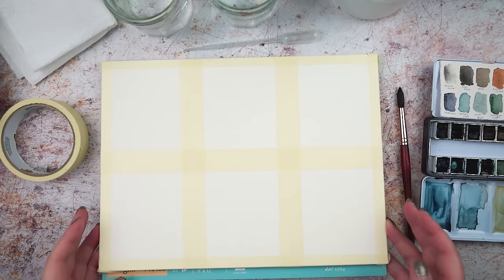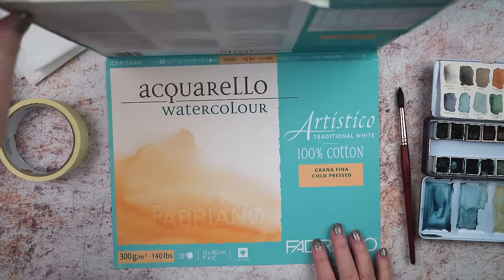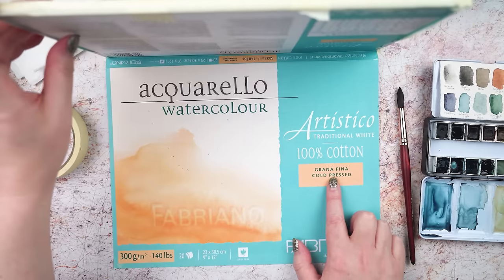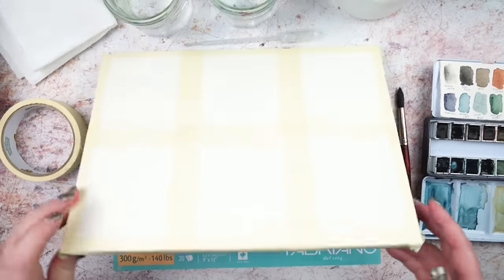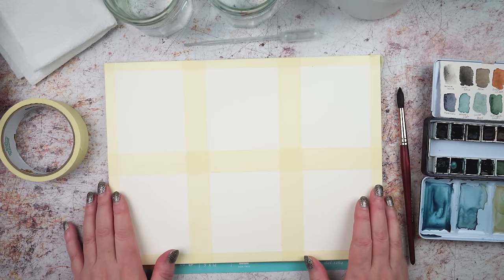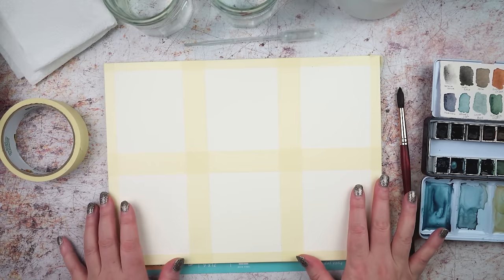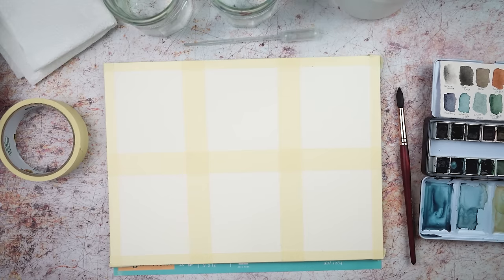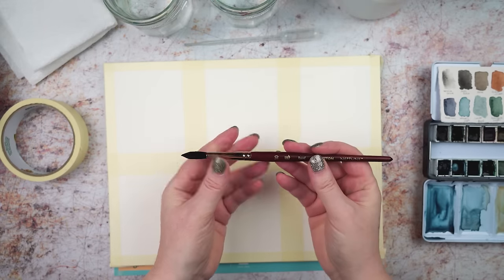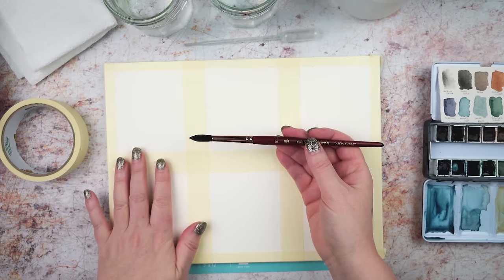I'm starting with the watercolor paper. I want to create a series of works at the end of this season all on cotton watercolor paper, so I'm doing all of my experiments on cotton paper as well. This is a Fabriano Artistico block with 100% cotton paper. I know it's expensive working on cotton paper just to do swatching or experiments and you don't have to, but for this particular project I really want to use cotton paper. I've got one brush that I'm going to be using for this — a number 10 round — and you just need something that's going to be big enough to apply the paint to the paper.